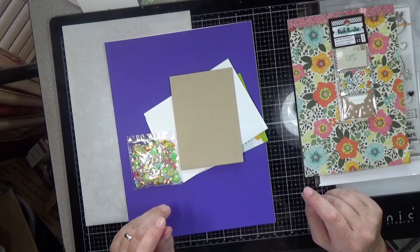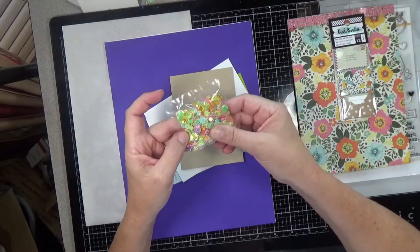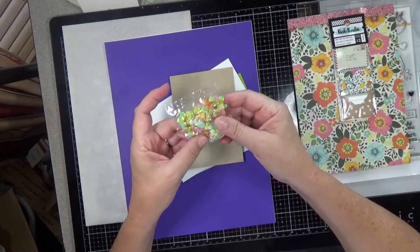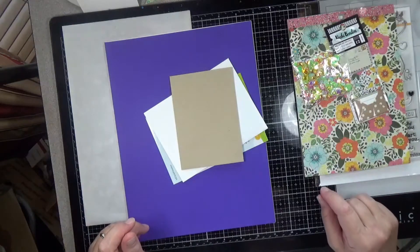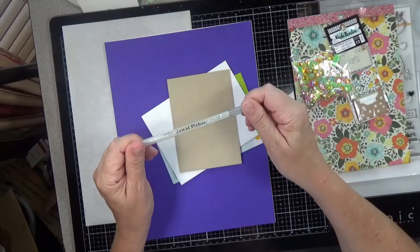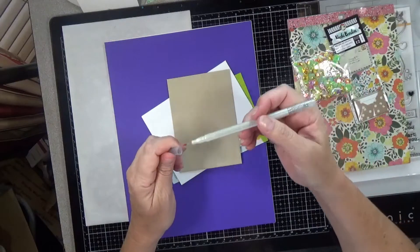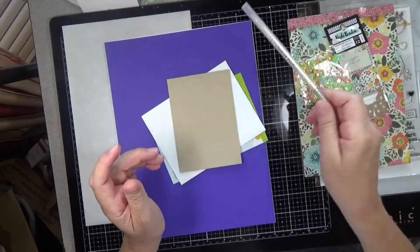And then we have a Simon Says Stamp Sending Smiles Sequin Pack — a lot of bright, pretty colors, very iridescent, goes very well with the paper colors. And we also have a Marvy Jewel Picker. These are great, they're cheap, and they work really well. I already have one of these, so Mom, this one will be coming your way.